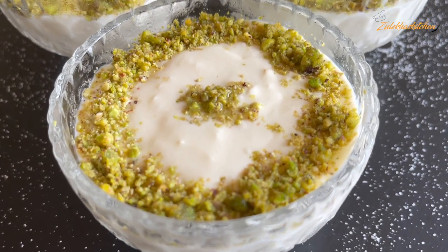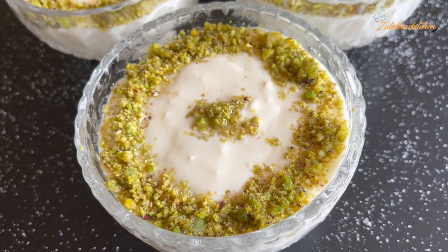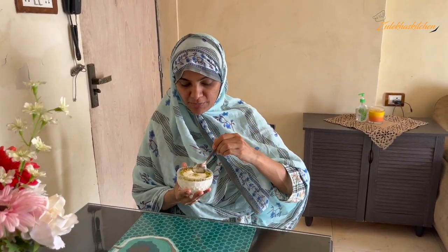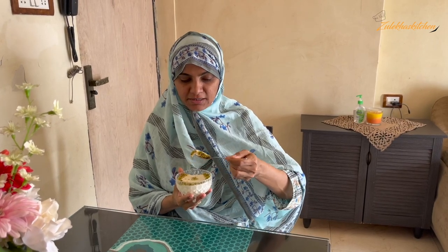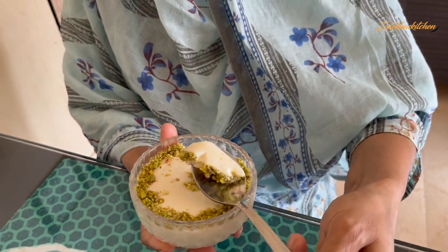But I have served it this way because I have eaten it like this and I feel very good about it. I have made it and set it in the fridge. You have seen how easy this recipe was. In the name of Allah — look at the consistency! You can see it. It is great!